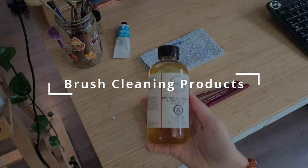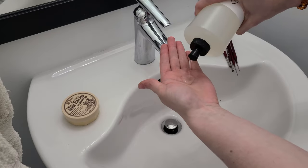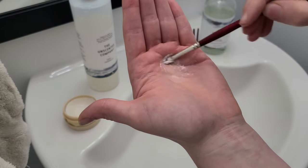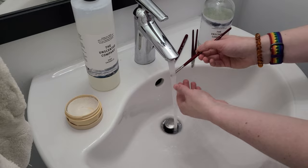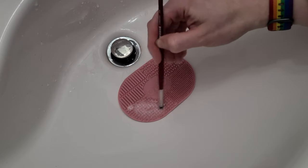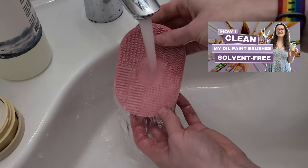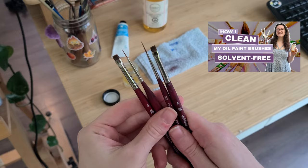Brush cleaning products. I start my routine with a bit of linseed oil and natural dish soap to get most of the pigment off. Then I use the Master's Brush Cleaner and Preserver. It removes the rest of the paint residue while also conditioning the bristles of my brush. A follower also recently recommended this silicone makeup brush cleaning mat. It's such a good idea so the paint isn't touching your skin as much — it's my new favorite addition to my cleaning routine. Check out my detailed video linked in the description on how I clean my brushes from start to finish.